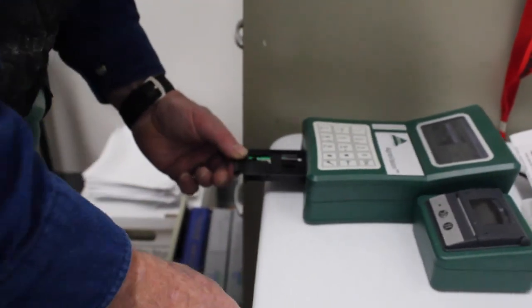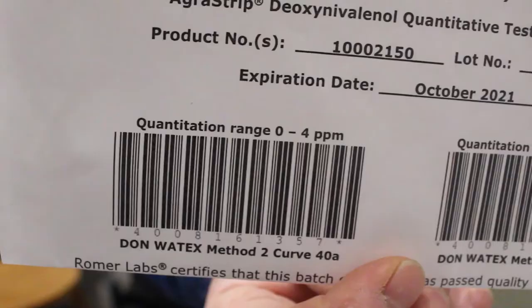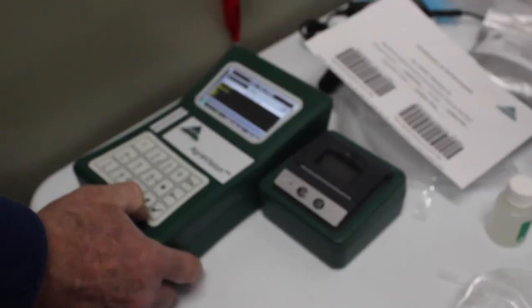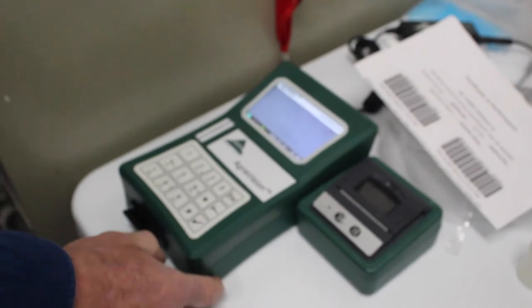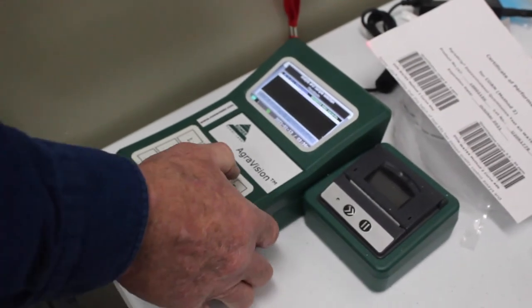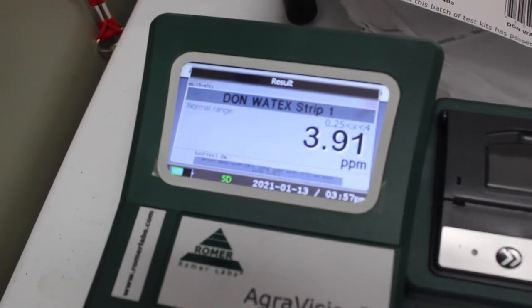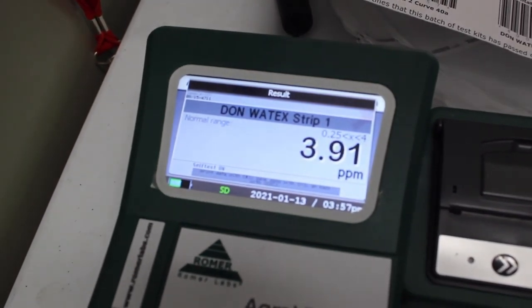After three minutes the test strip is removed and verified that the test was run properly. The test strip is placed in the reader, the test barcode is inputted, and the correct test is selected. The reader analyzes the sample and gives us vomitoxin parts per million results. In this test, our results came up 3.91 parts per million.